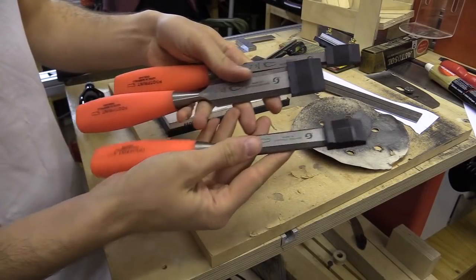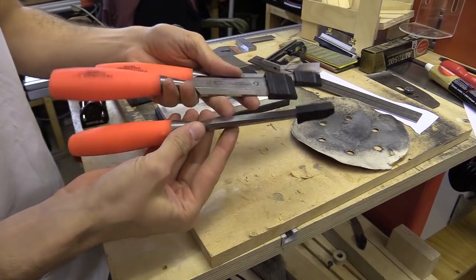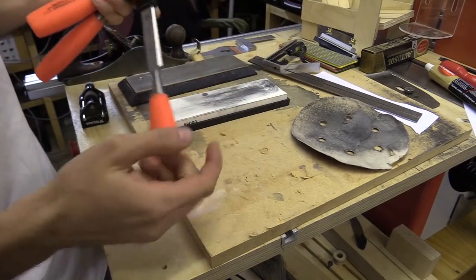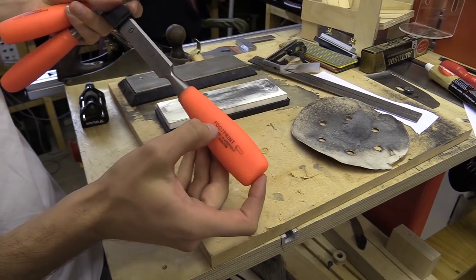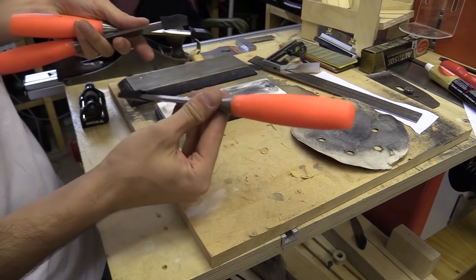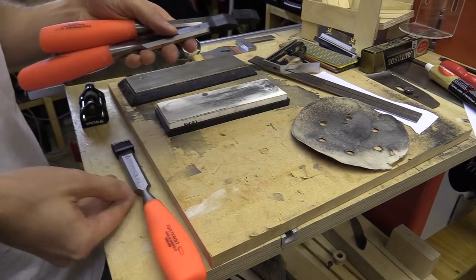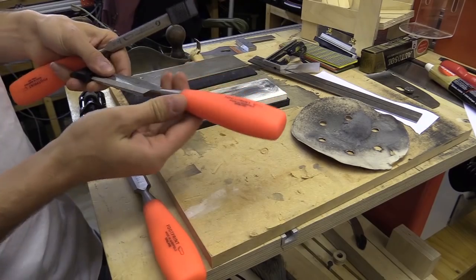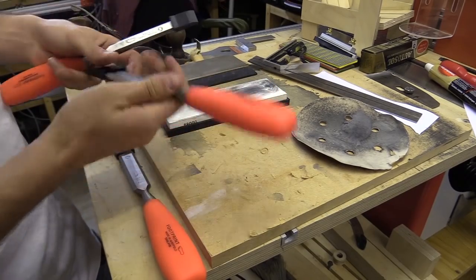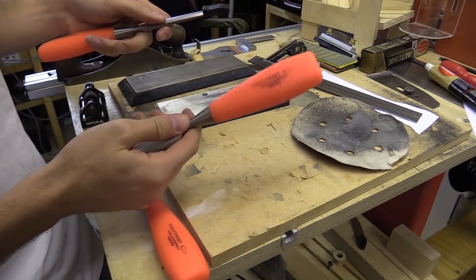While I'm sharpening stuff I think I'll also do these chisels that I bought on eBay. They were sold as second hand but they hadn't been used, and they're quite an old brand here in the UK — Footprint — who are still around although I don't think they do wood chisels; I think they mainly do masonry kit. These are really nice beveled chisels and I really like these handles, they've just got a good grip to them, and in this particular case they're high viz, so it would be very hard to misplace these.